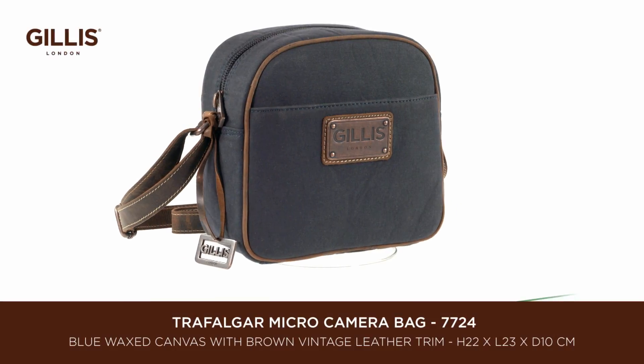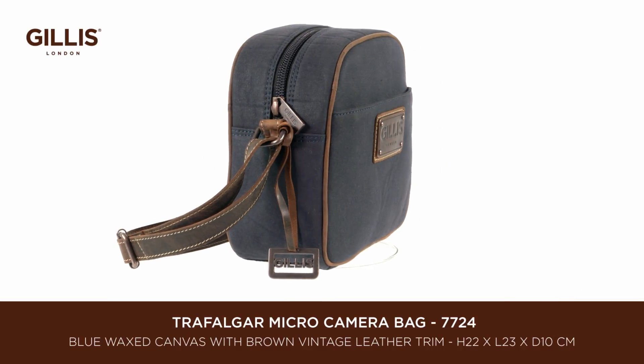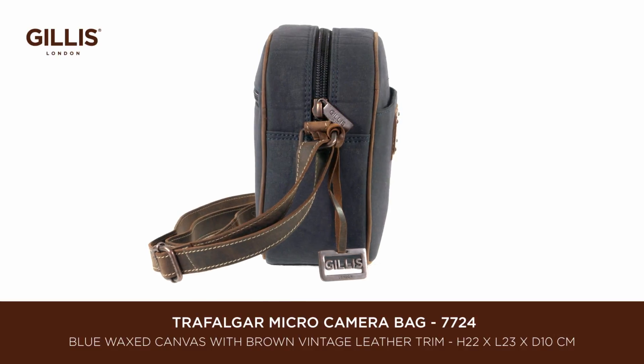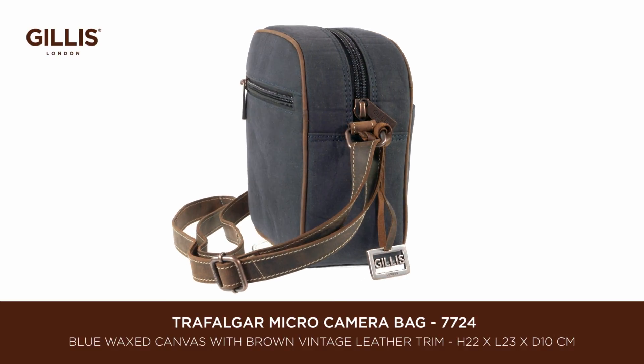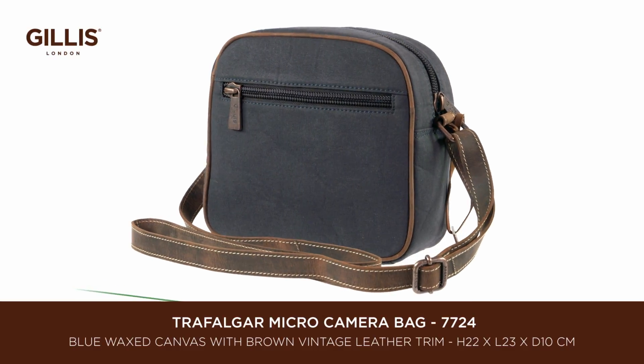The saying 'great things come in little packages' has never been more true. This concise crossbody camera bag in durable blue waxed canvas with vintage leather trim wears well with age, beautifully handcrafted with strong bespoke antique-look metal fittings.